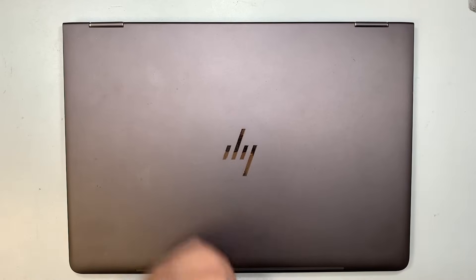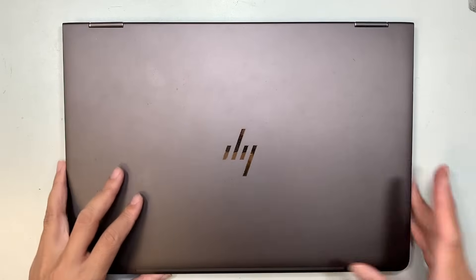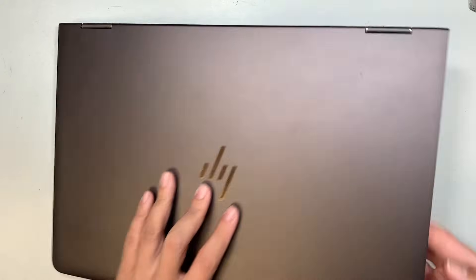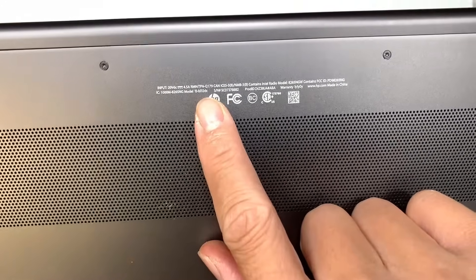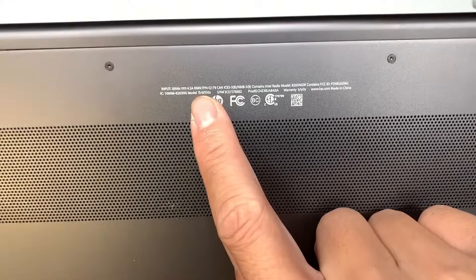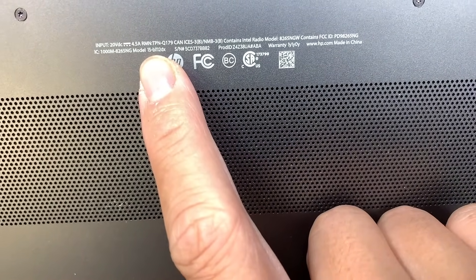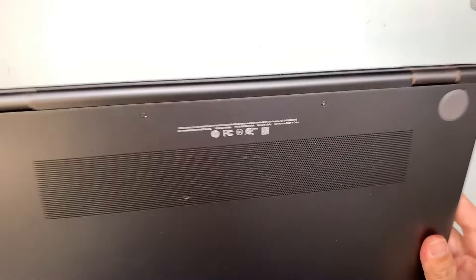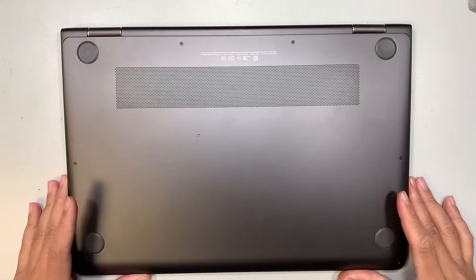Hi, welcome, Simon here. In this video I'll walk you through step by step on how to do a battery replacement on an HP laptop. Let's identify the model — take a look at the bottom of your laptop, you should be able to see the model number. That would be the HP model 15-B112DX or BA112DX, something like that.